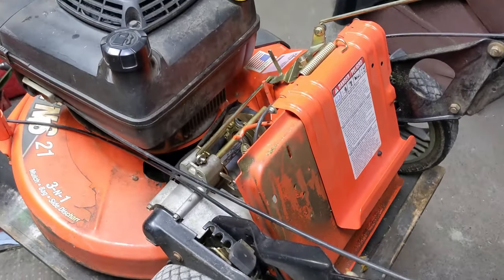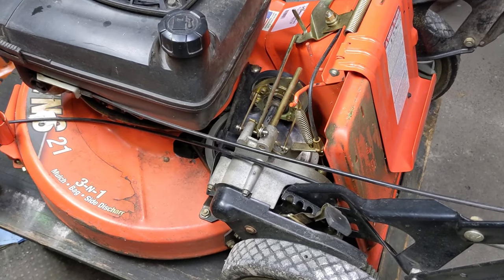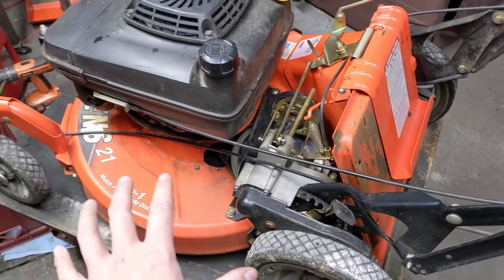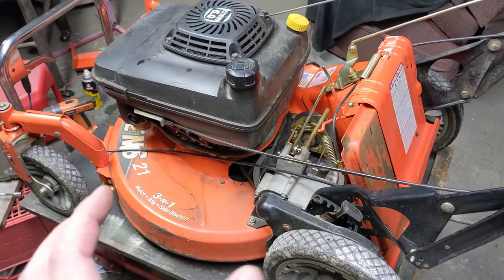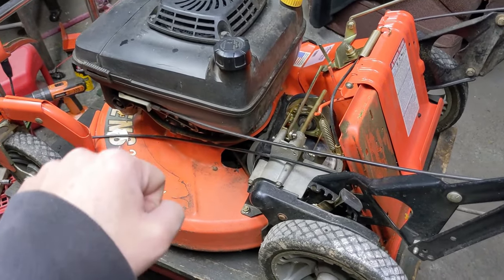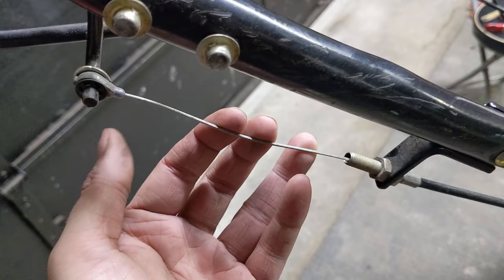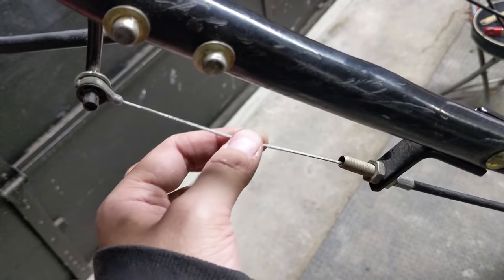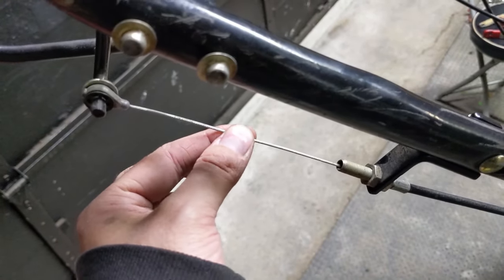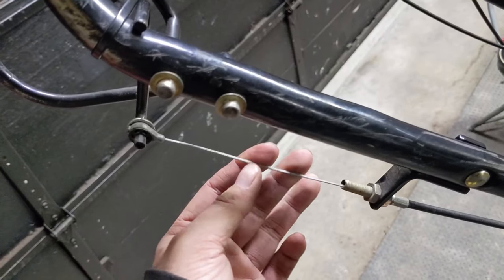There are going to be a couple of different things we're going to be going over, and hopefully this should be a simple repair because the machine operates fine — it starts, it runs, and it drives — but my customer has to push it to get it going, and that's what we're going to be fixing today. One of the first things you want to look at when dealing with a self-propelled lawnmower that has a drive issue is the slack in the cable connected to the drive control lever.